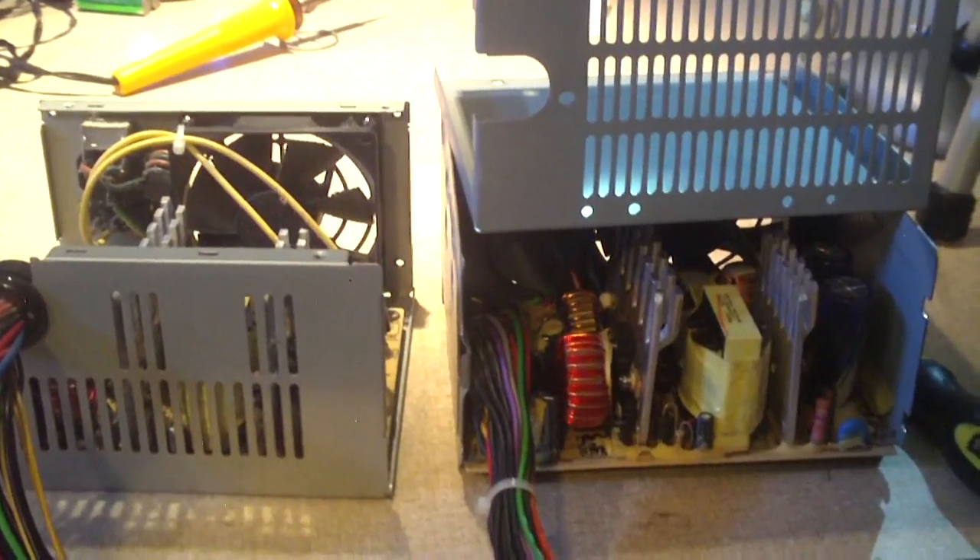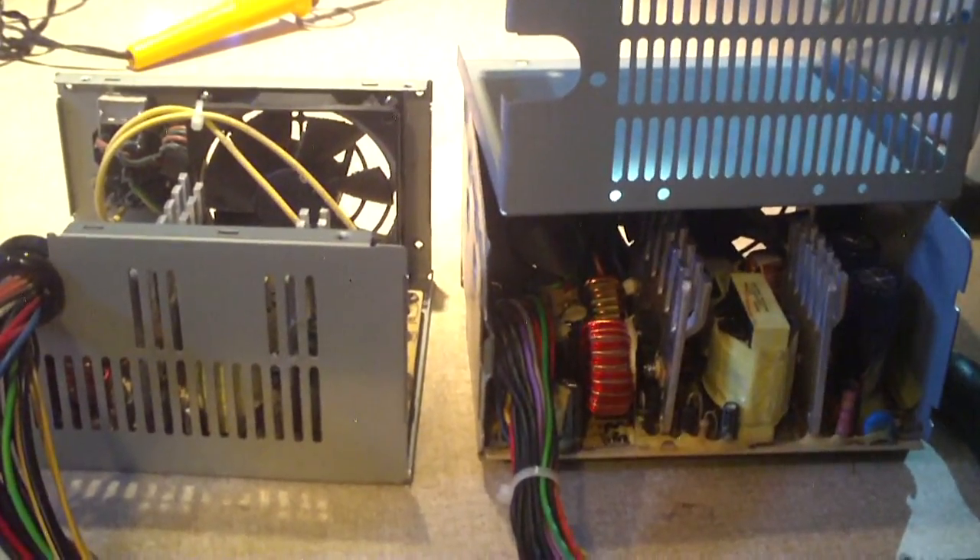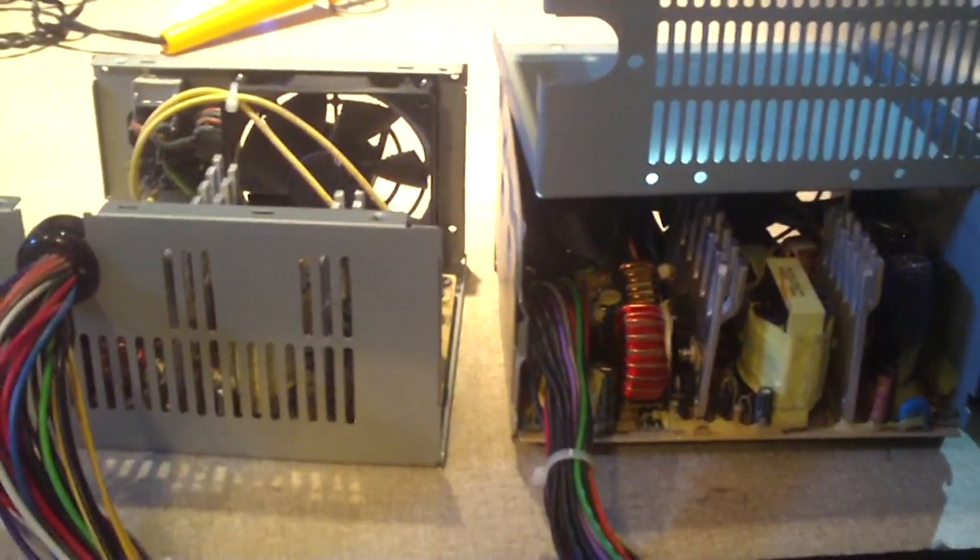On the right is the Beztek ATX 312E power supply and on the left is the Beztek ATX 250 12E power supply. Notice this one here has better ventilation — that's one thing to note right away — not to mention this one has a clamshell style case. We're going to set this to the side and have a look inside both of these.